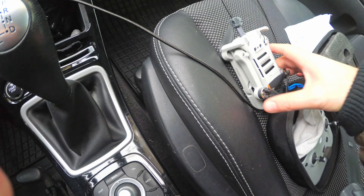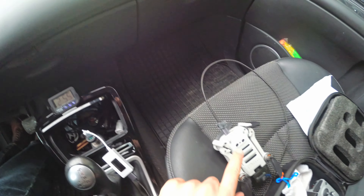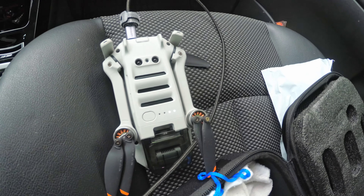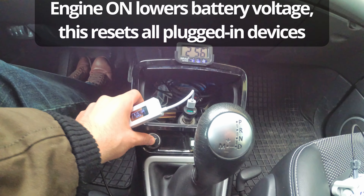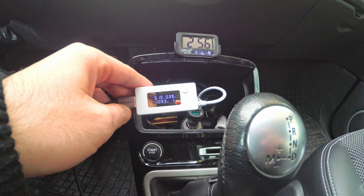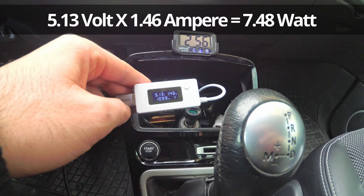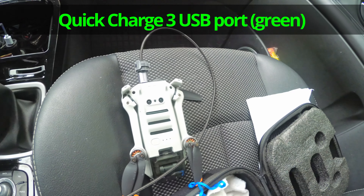USB Type-C goes in there. Let's use a small meter — the adapter is connected to the meter and then it goes to the drone. Now it's powering at 5 volts, 0.3 amps, and it's charging. After a while it's a bit faster at 1.4 amps. Even starting the engine doesn't make a difference — there's enough power in the battery. Now it's at 1.4 amps at 5 volts.